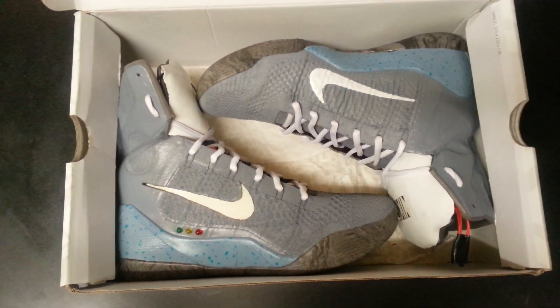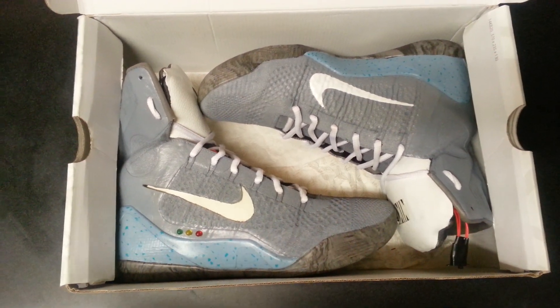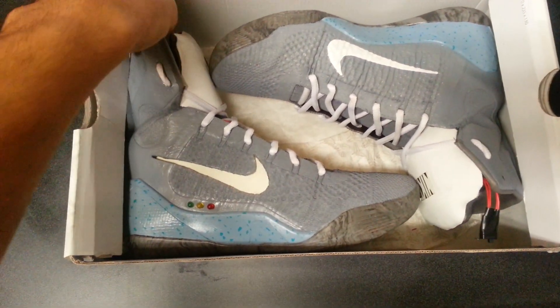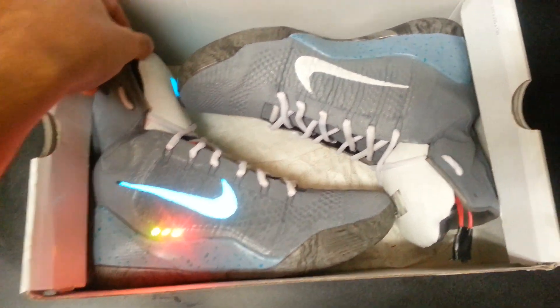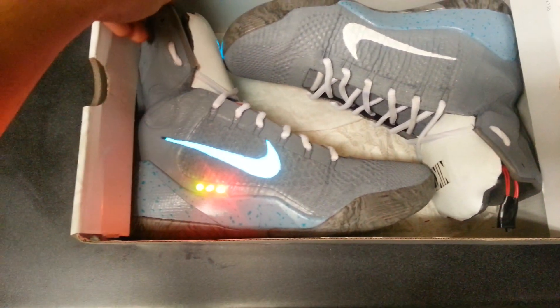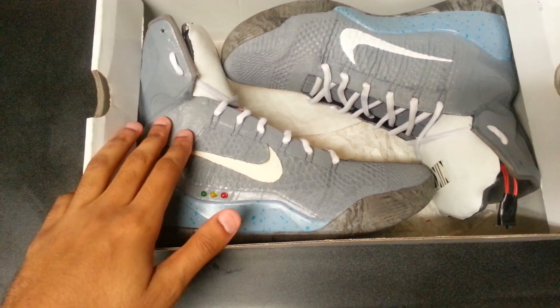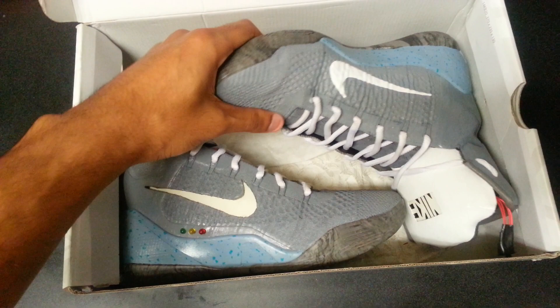Here they are. I got a pair of detail Kobe 9s and turned them into Air Mags. It took a lot of work to figure out how these things work, a lot of research to get it done — wiring different types of lights and all that — but I finally got it done.